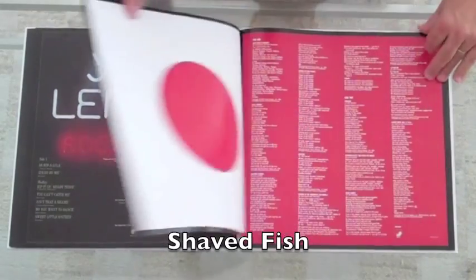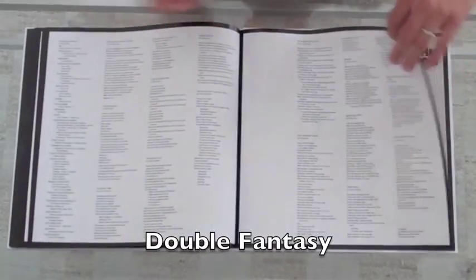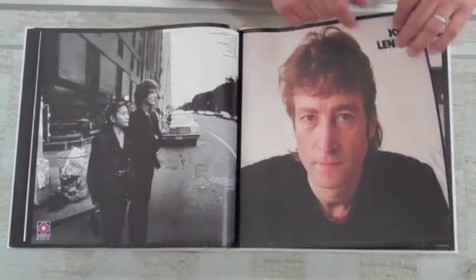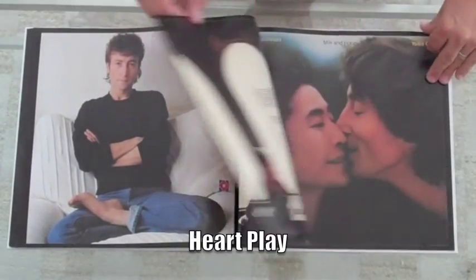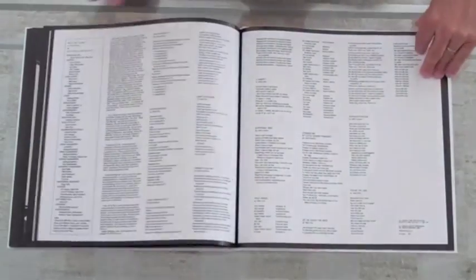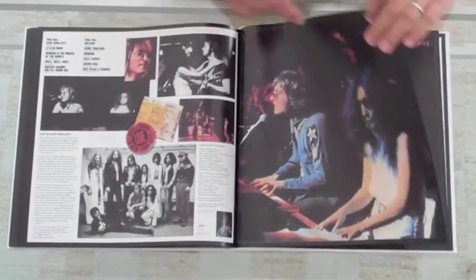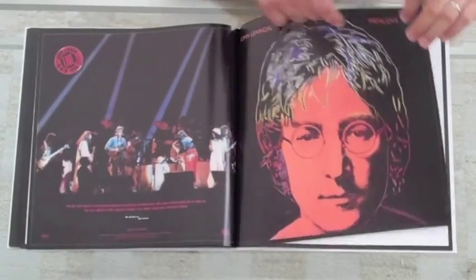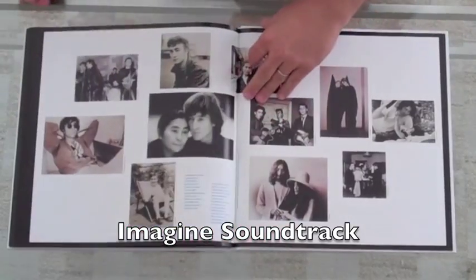Here's the Rock and Roll cover, Shaved Fish, Double Fantasy, John Lennon Collection — I love that photo there, that's such a great one. And Heart Play, the interview disc, Milk and Honey, Live in New York City, Menlove Avenue, and the Imagine John Lennon soundtrack.